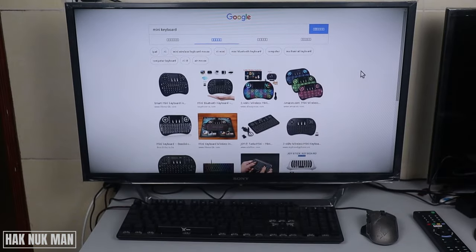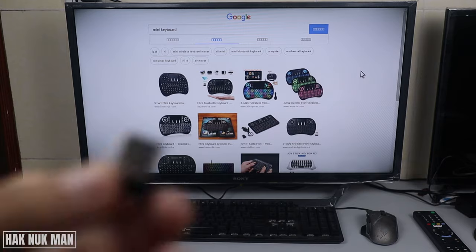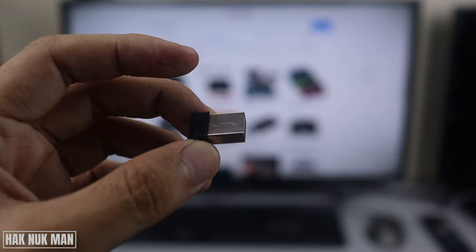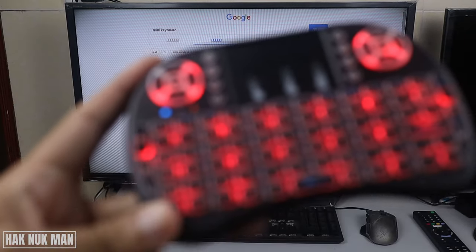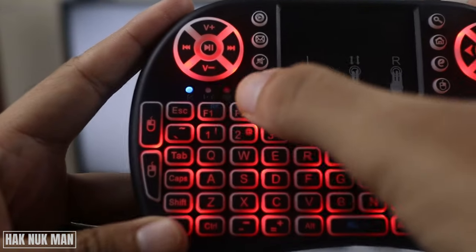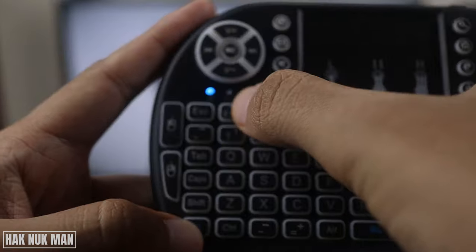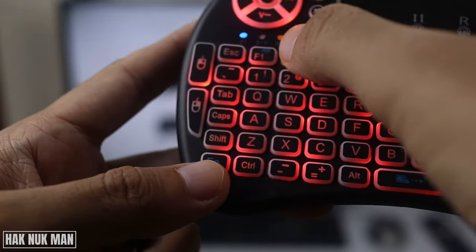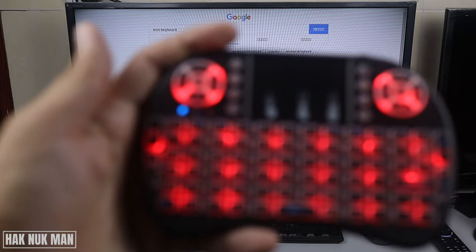To solve it, first of all you need to unplug the wireless USB from the TV. Just take it out, and then you need to press the Fn and F1 buttons together.